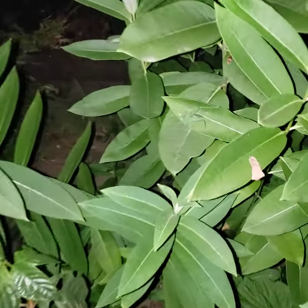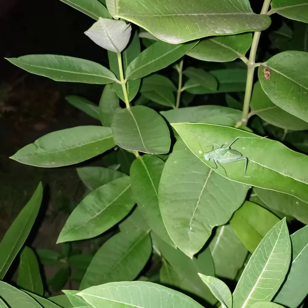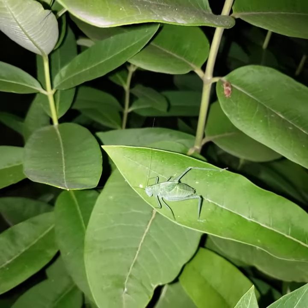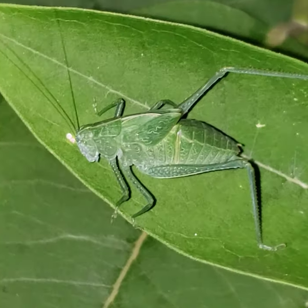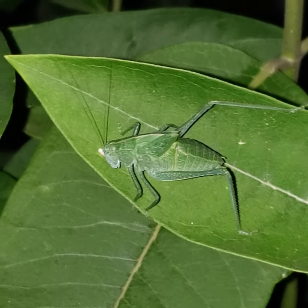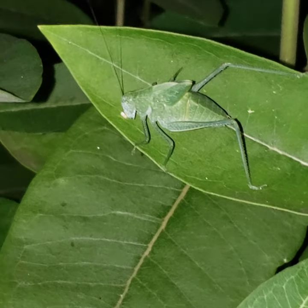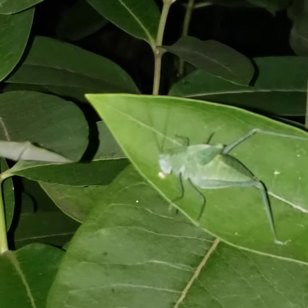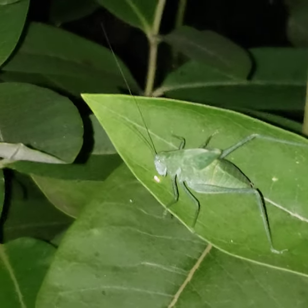This is the Lesser Angle Wing Katydid, and it's sort of like each day the Where's Waldo of the backyard — the kids go and try to find it. You can see it's pretty good at camouflaging; it looks like a leaf, and it makes a sort of repetitive tapping or clicking sound. I hear it a lot here in the neighborhood. This one is not an adult yet — it's still a nymph.